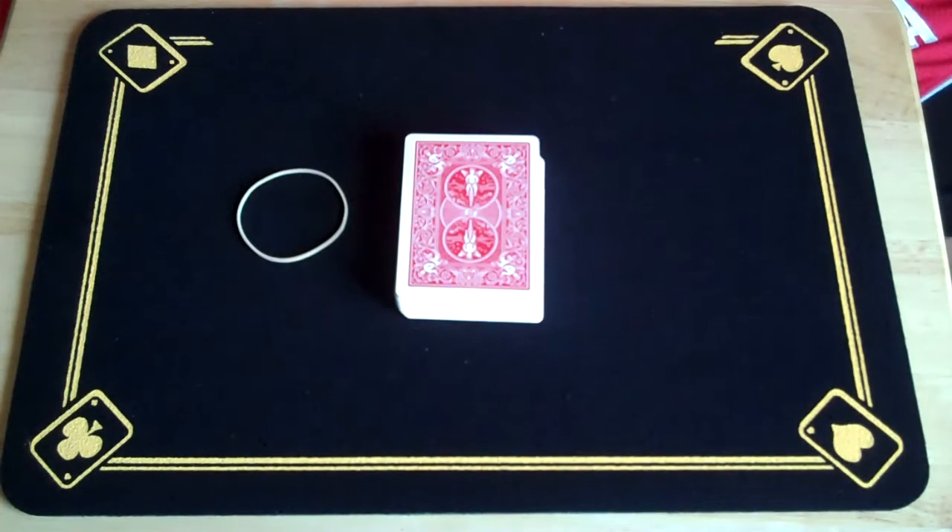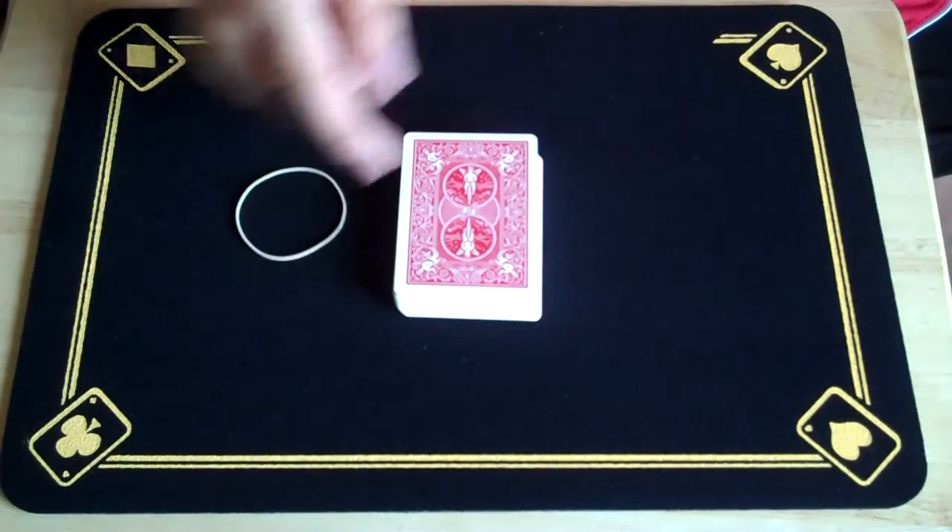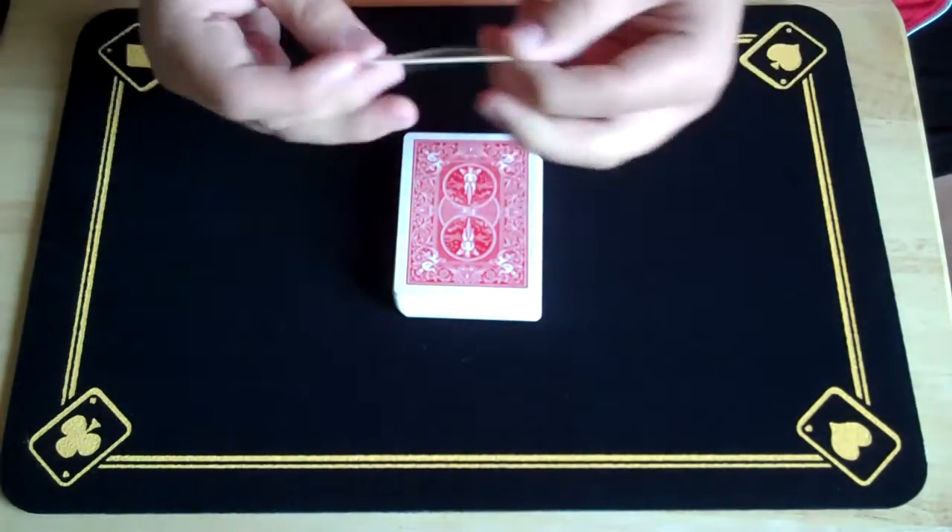Hey guys, what's up? MagicZack94 here. I'm going to show you an awesome card trick that involves a deck of cards and a normal rubber band.